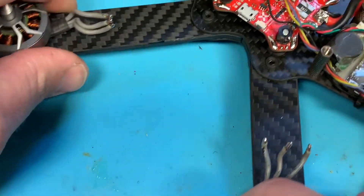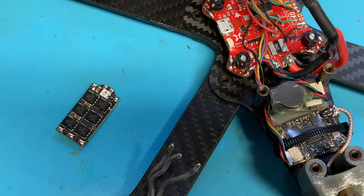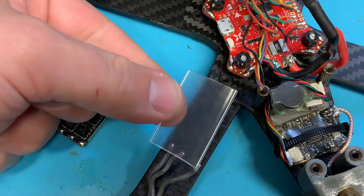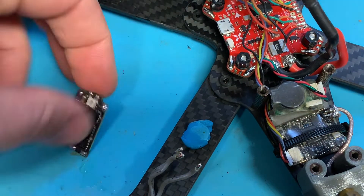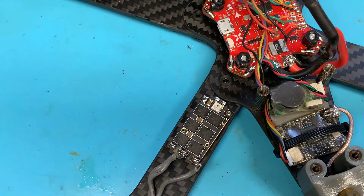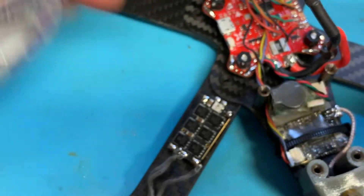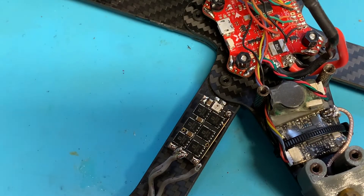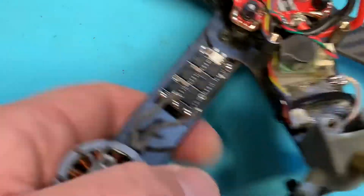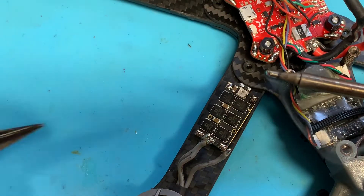We're kind of replacing ESCs that were already on here. Because I want to be able to get this heat shrink over all of this, we have to do this in a specific order. First I'm going to solder the motor wires on first, and then we'll slip the heat shrink over to the back while we solder on everything else.